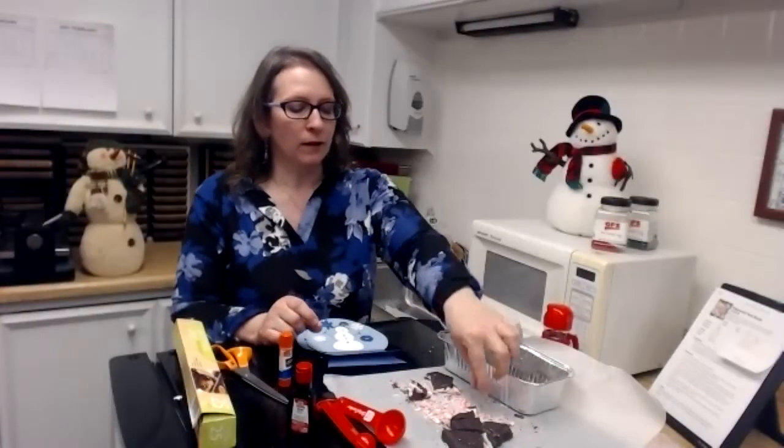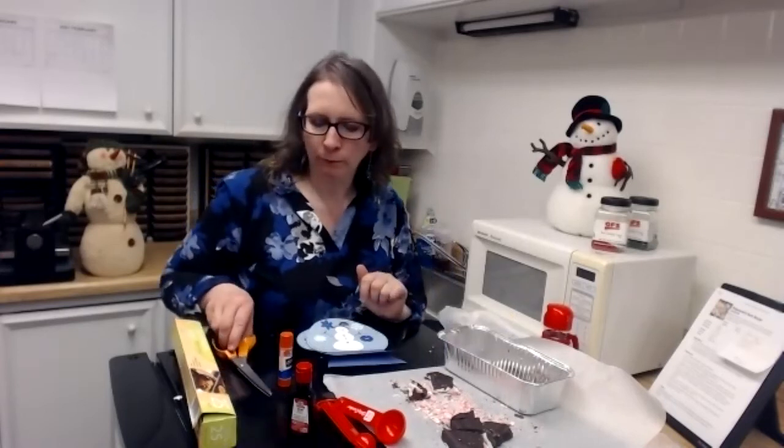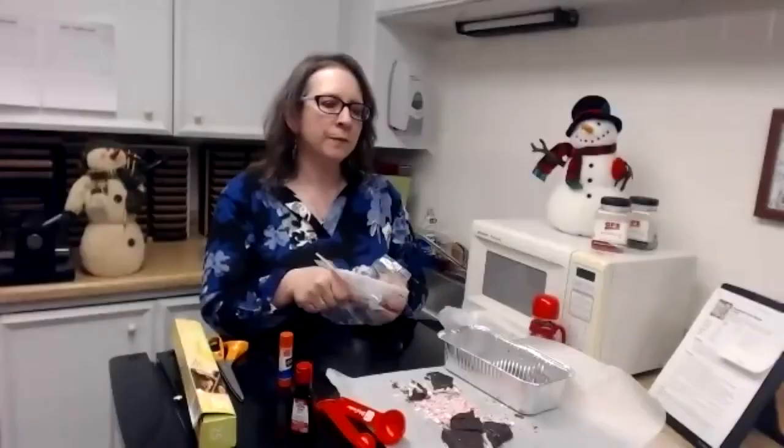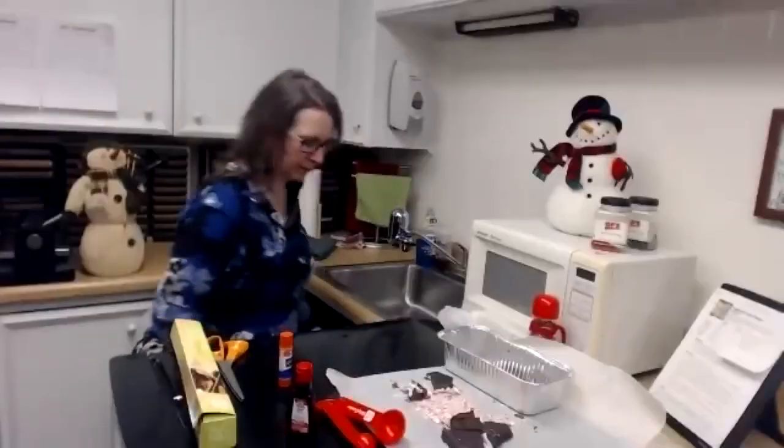Oh, I know — I can put little marshmallows in here! Oh, that'd be really cute because then it'd be white. There's a little piece — I'm going to eat it. Don't forget to help clean up. Thanks for coming. Good job, Callie. I should have used a stretchy scarf for this guy. Thank you, Laura. That was fun.